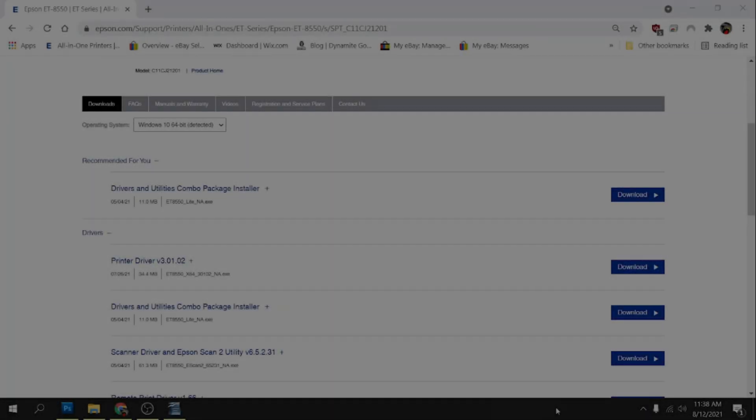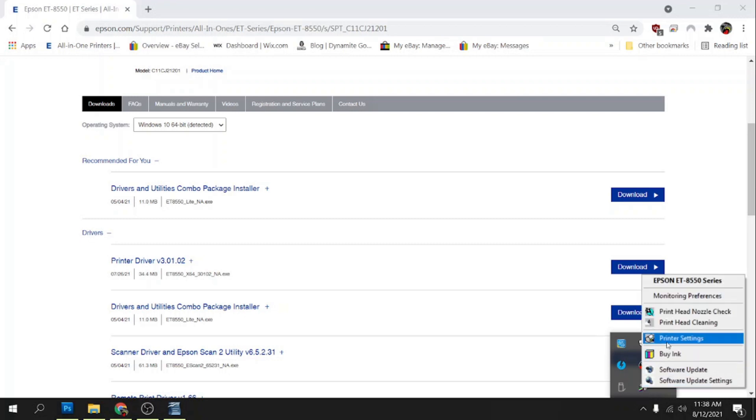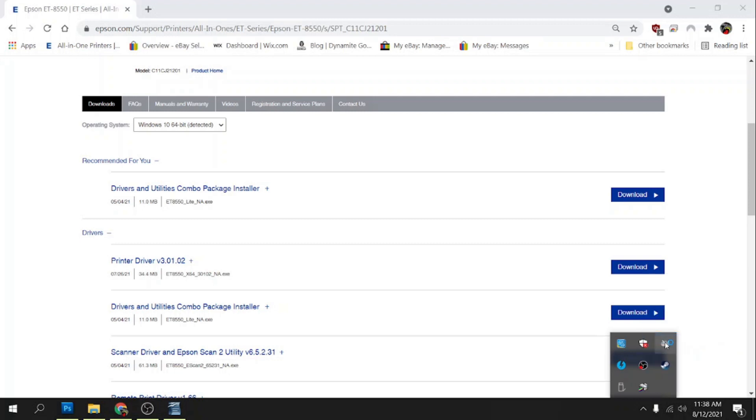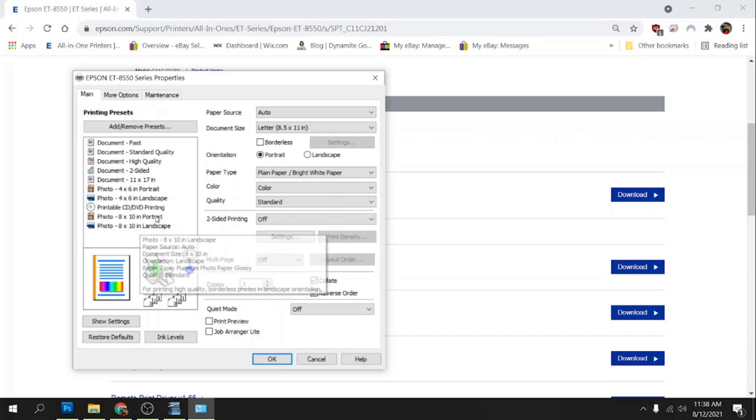Once the driver's done installing, what we need to do is set the driver up. Go down here to your system tray, right-click on this icon, and we're going to click on Printer Settings. This is where we need to set up our printing presets. I like to set up the presets based on the paper I'm going to be using.